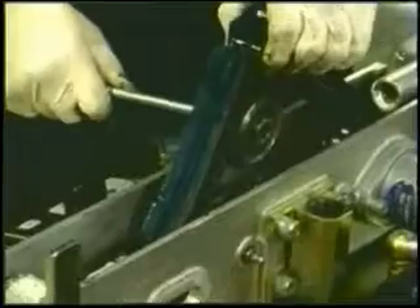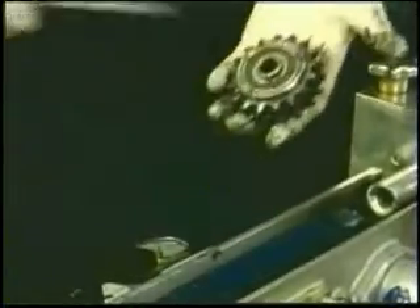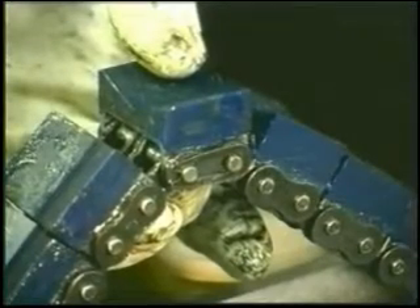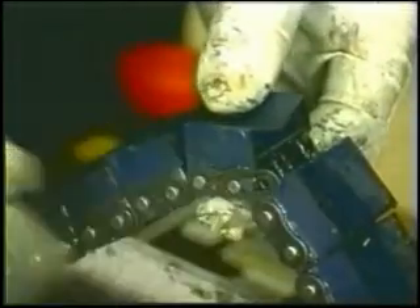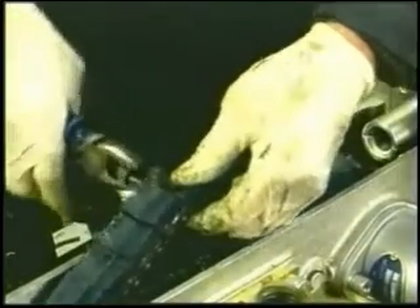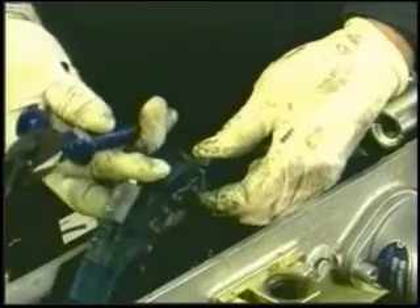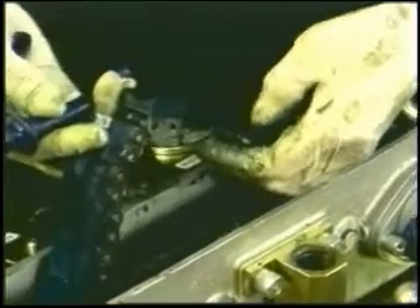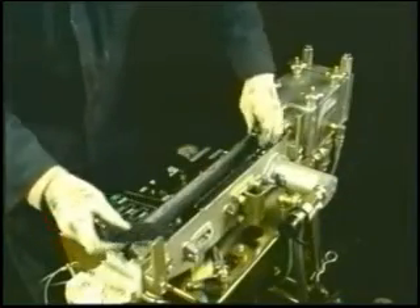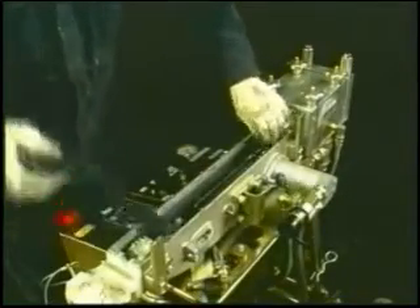Using the screwdriver as a lever, next remove the sprocket from the chain mechanism. Locate the connecting link of the chain and remove the split horseshoe clip from it with the pliers. This will enable you to completely dismantle the chain. With the chain now split, it can be removed from the pusher unit.